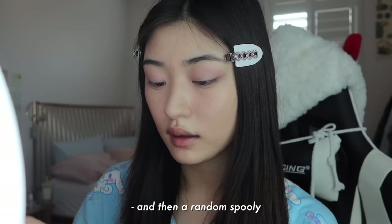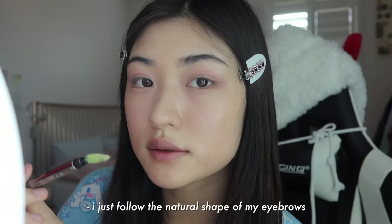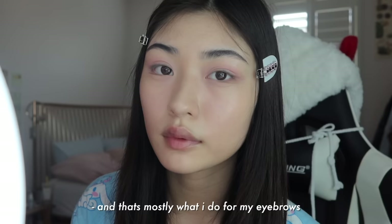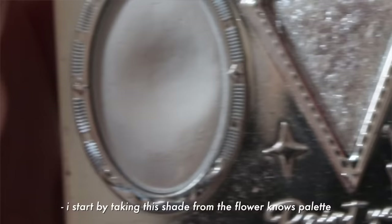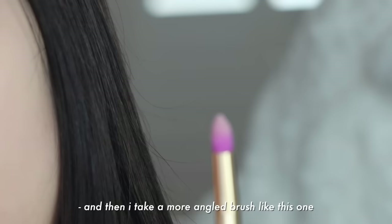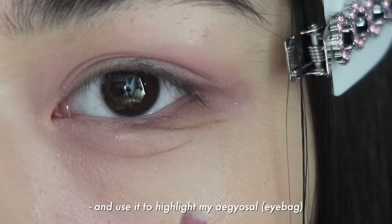So next, what I do is take this Anastasia Beverly Hills Brow Freeze and then a random spoolie. I'll just take a little bit and dip it into the product and just start to comb through my brows. I just follow the natural shape of my eyebrows, but I just like to fluff them up a little bit more. And that's mostly what I do for my eyebrows. Continuing with my eyeshadow — I start by taking this shade from the Flower Nose palette with a more angled brush and use that to highlight my aegyo sal.